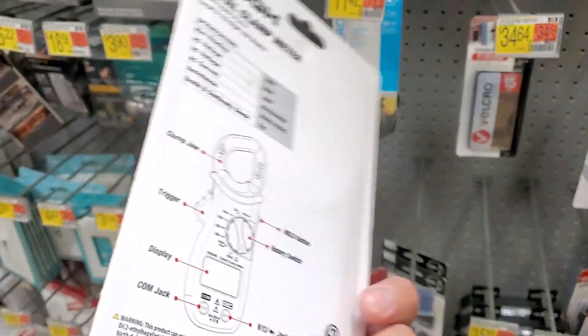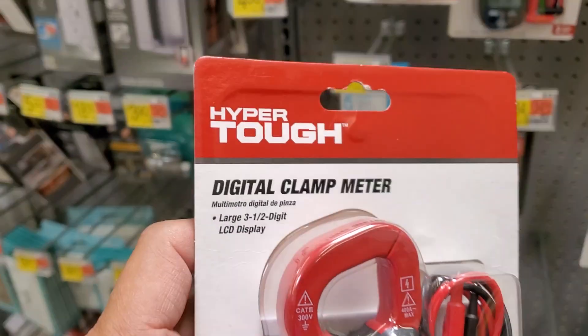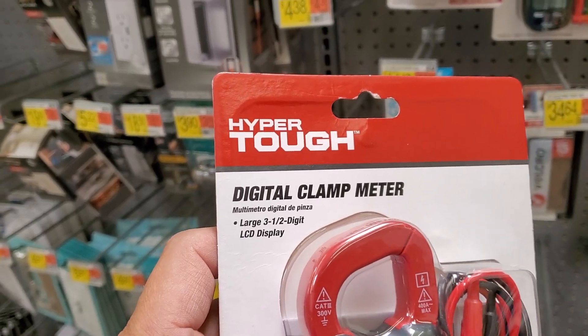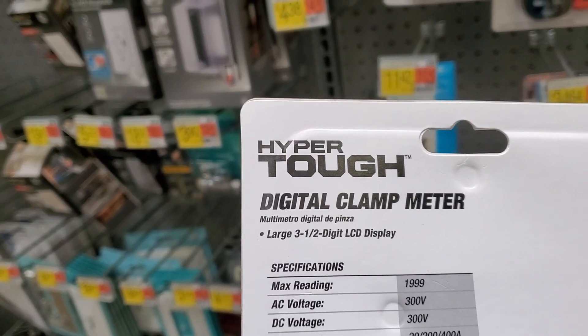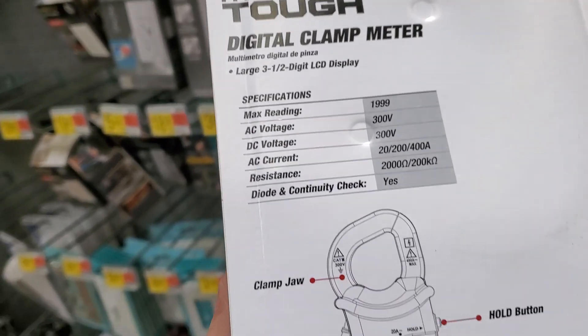I gotta tell you, if you guys have this, definitely leave a comment in the comment section. It's got a two-year warranty on it. It's just a large three-and-a-half digit LCD display — it doesn't really seem that large to me. Max reading: 1999. AC voltage, 300 volts. DC voltage, 300 volts.